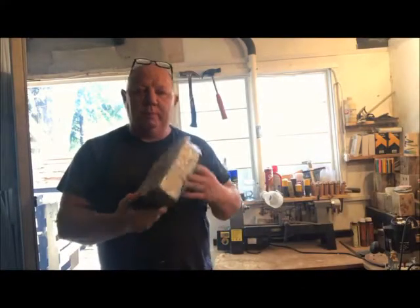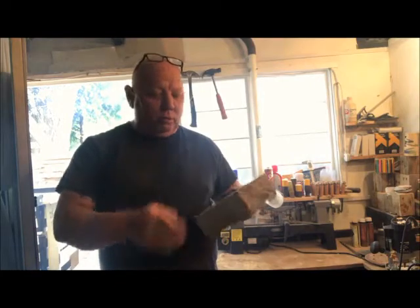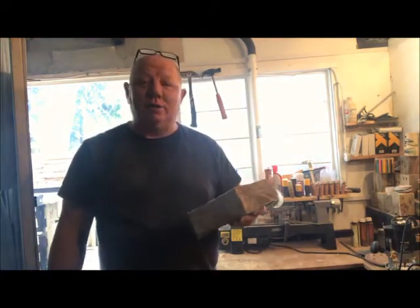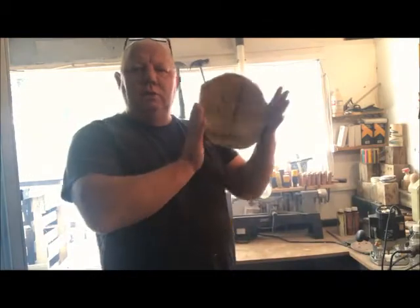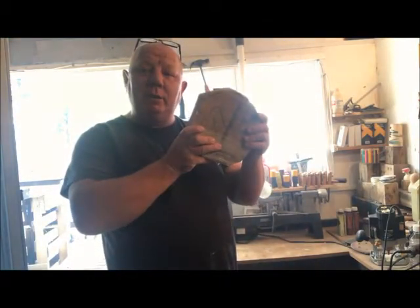That is some tough wood. I've got it to that shape. I'm going to try with my chop saw to take it down a little bit more, otherwise I'll just stick it on the lathe and start turning. It's kind of a round shape — pop this on the lathe then, shall we.